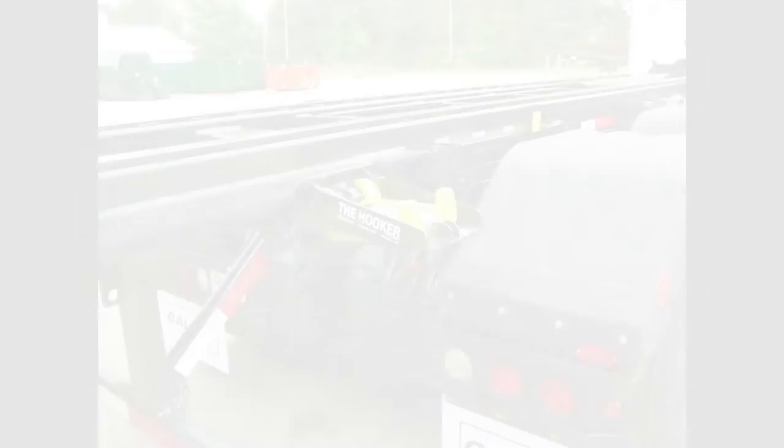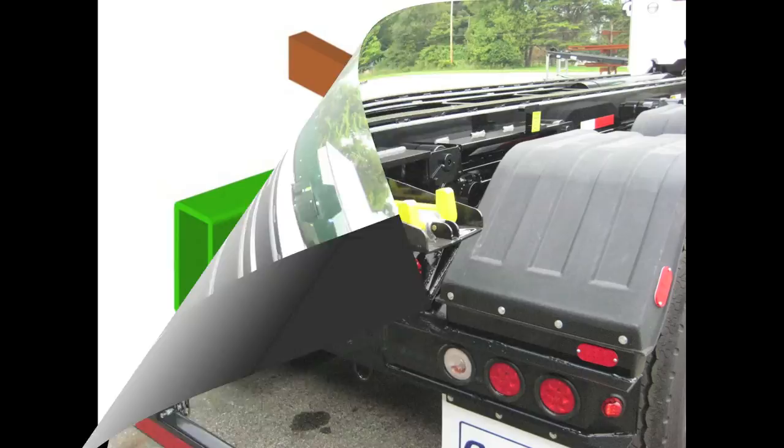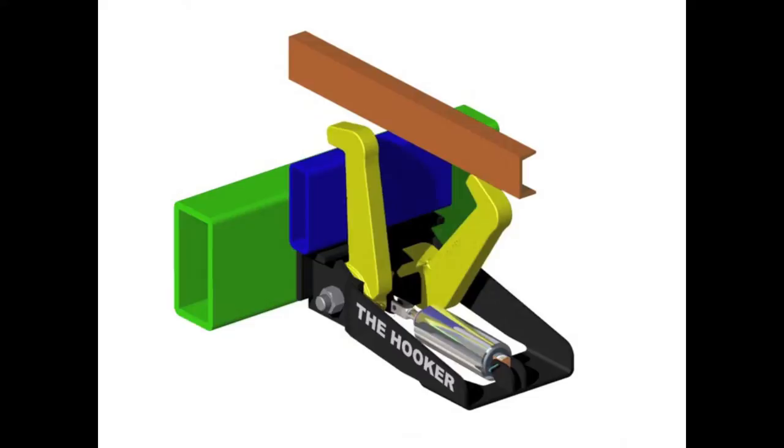We have two types of optional hold-on systems: the hooker and a ratchet tie down. The hooker uses air operated components integrated with PTO controls. When the PTO is on, the arms are down and out of the way for loading or unloading. When the PTO is off, the arms come up and secure the container long sills.